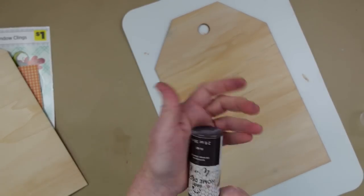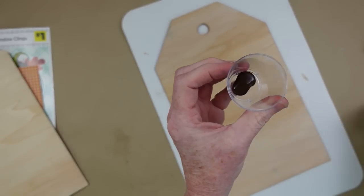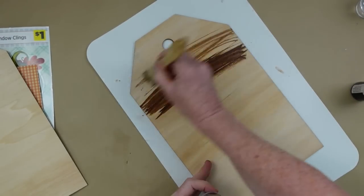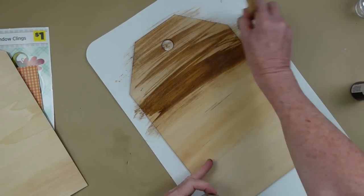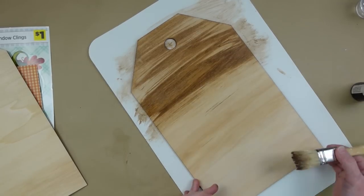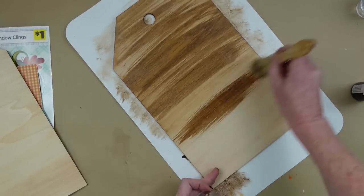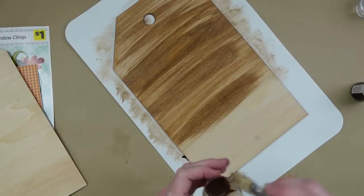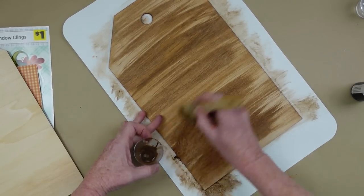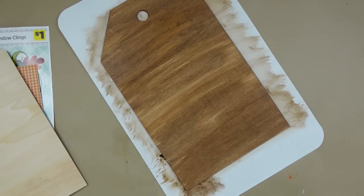I'm going to start off by taking some of my antiquing wax — I'm going to water it down, just put it in a little cup and add some water with a little spray bottle. I'm going to use a chippy brush and just go back and forth all over this sign. If you like complete full coverage, you can do that. If you like it more streaky, you can do that. If you don't have antiquing wax, you can use a brown paint watered down to make your own stain, or you can use a can of stain — just be sure it's in a well-ventilated area.